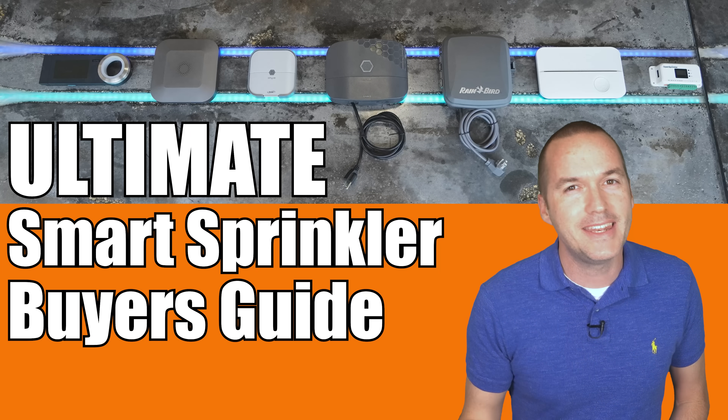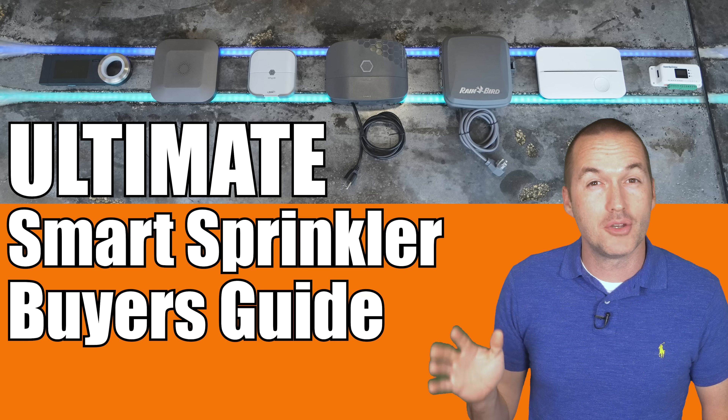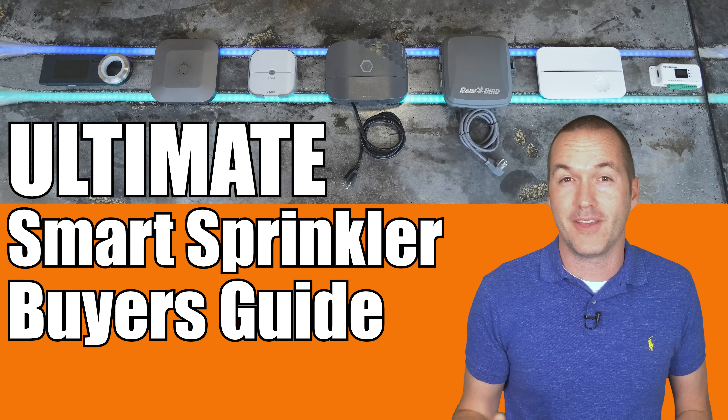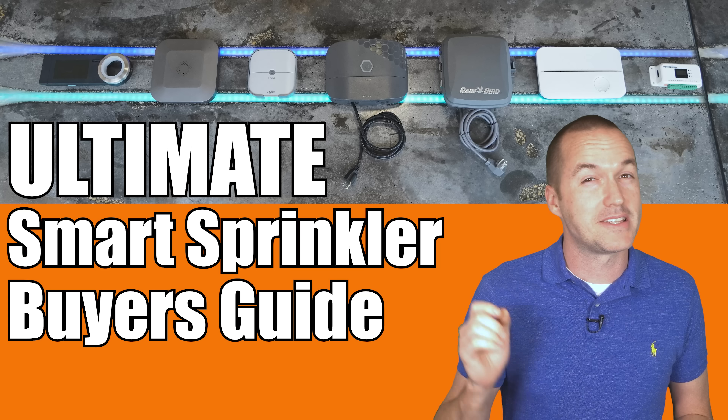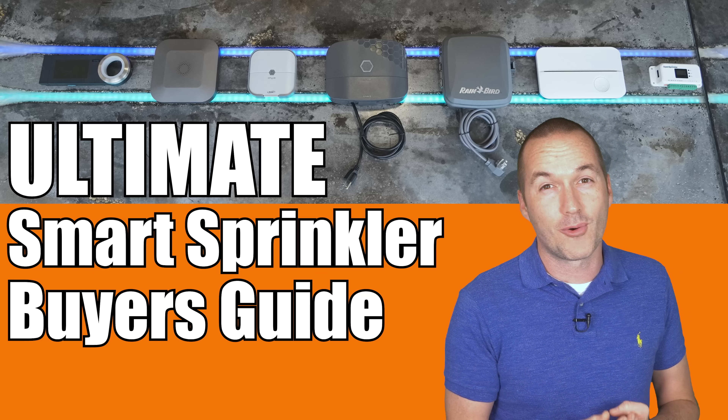Today on the hookup, I'm going to give you an in-depth look at these 7 smart irrigation controllers to help you choose the system to automatically calculate the perfect amount of water for your yard based on things like soil type, sun exposure, plant species, and of course weather.